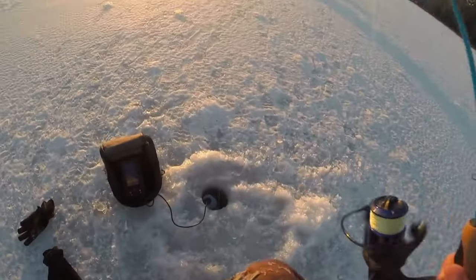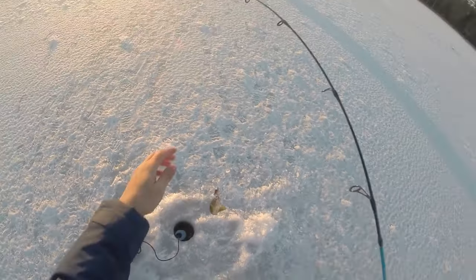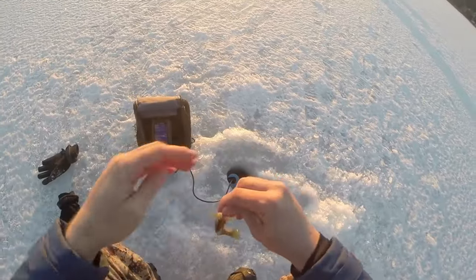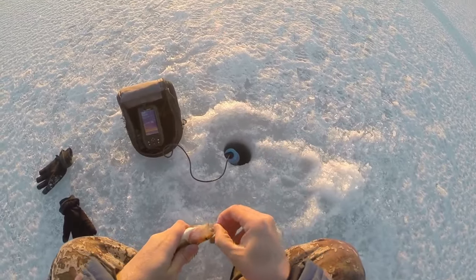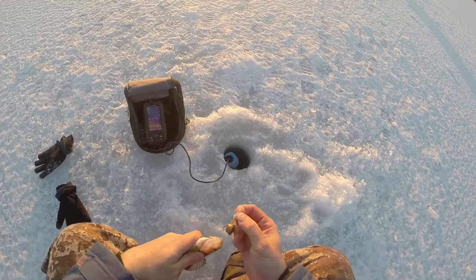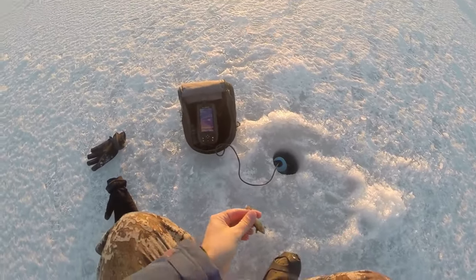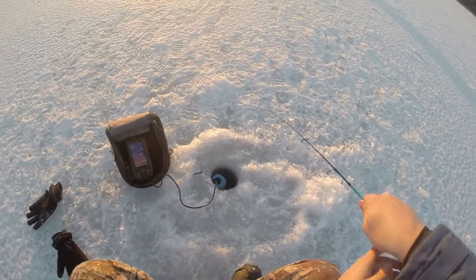Got him! Oh, there's another one down there. There we go. First one of the evening — little perch. There's another one down there. Darn it.